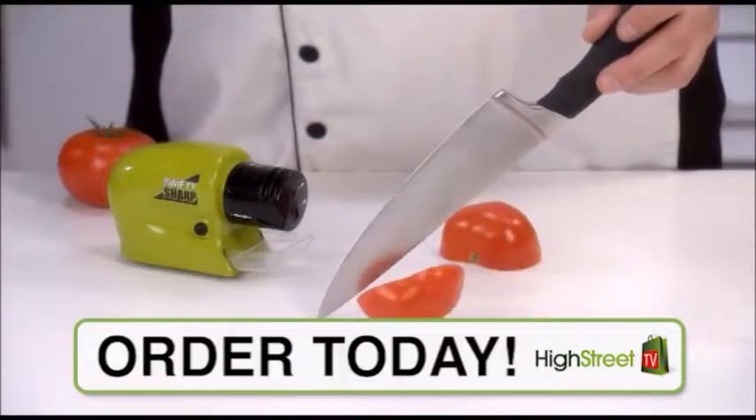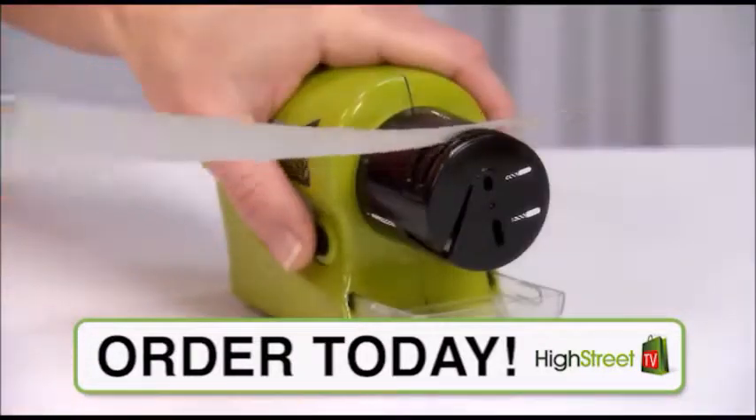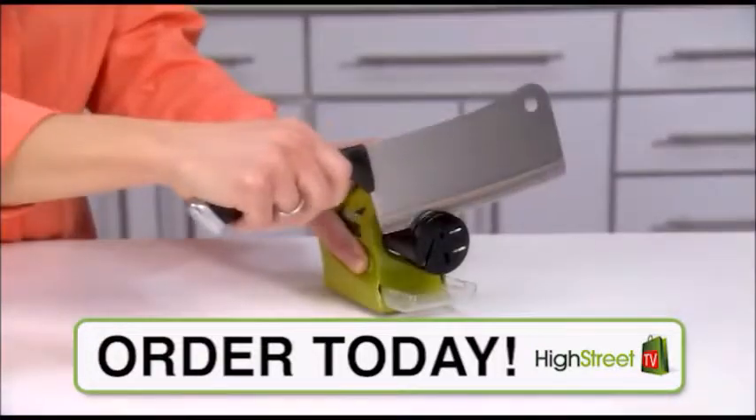Swifty Sharp is magic on chef's knives, carving knives, bread knives, steak knives, paring knives, fillet knives, cheese knives, and even choppers and cleavers.